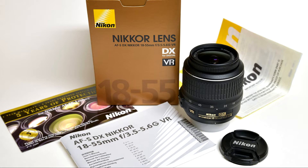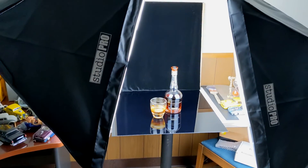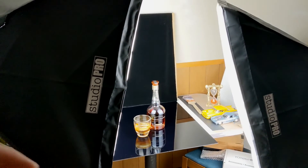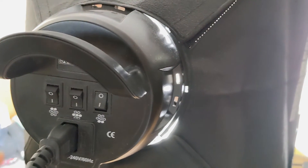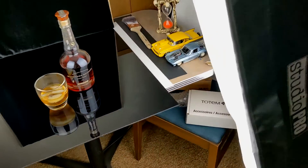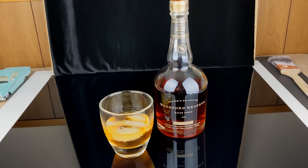I set up a camera on a tripod and I take the shot here. I got these softbox lights off of eBay or Amazon — they were pretty cheap. They got a few switches on them: three lights, two more, or all of them — basically you can control your brightness. Same thing with the other one here. But for product photography, it lights it up pretty well.